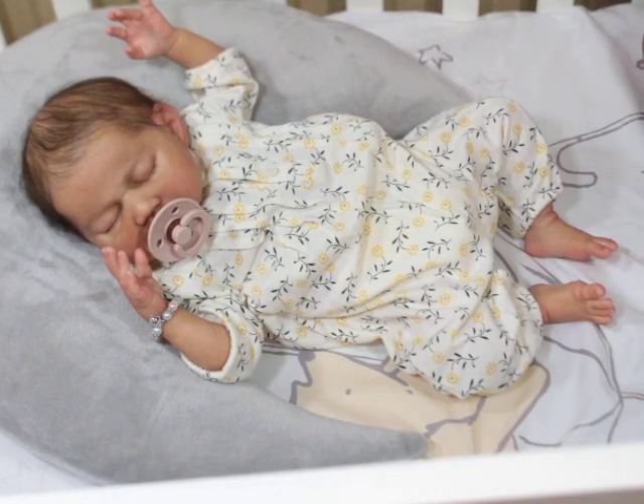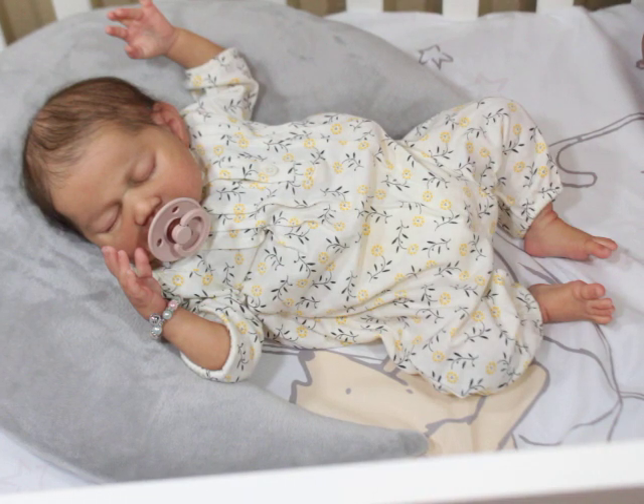Hello Lilas! Welcome back to my channel guys. I'm here with baby London. London is the prototype Aspen sculpted by Claire Teller and painted and rooted by Sylvia Esquire — Sylvia's creation.